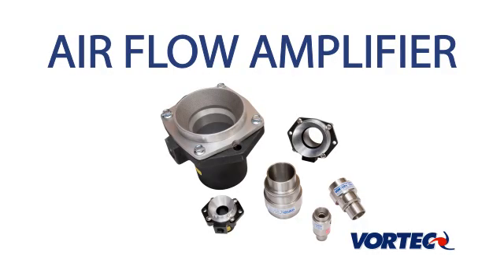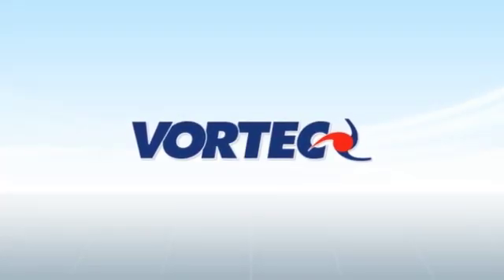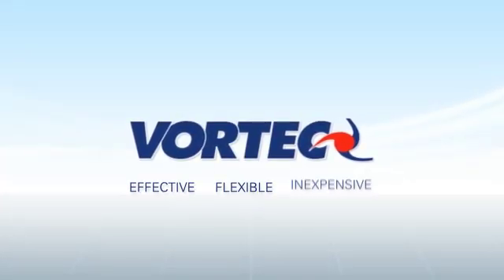They are available in both aluminum and stainless steel. Vortec Air Amplifiers: Effective. Flexible. Inexpensive to buy and operate.